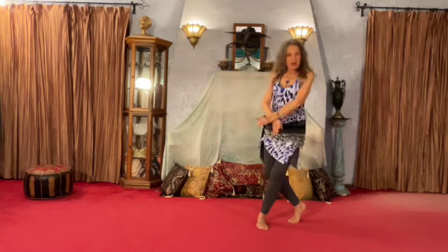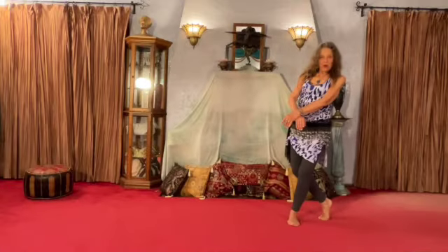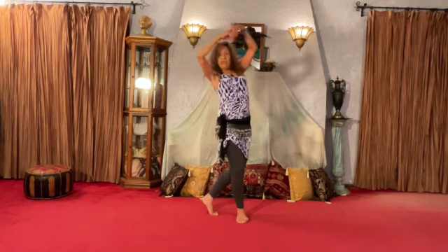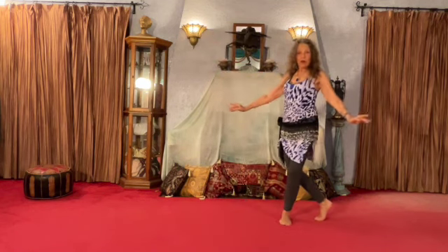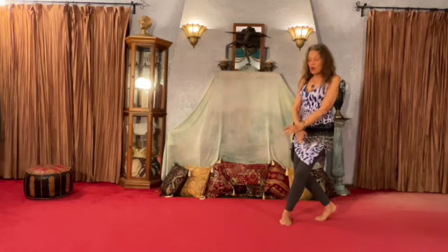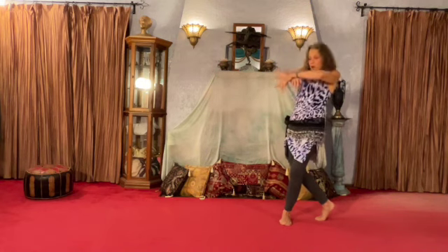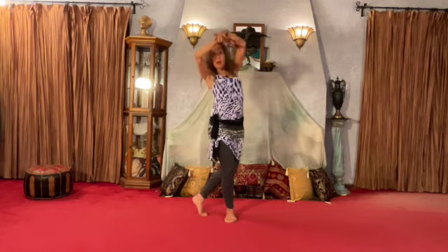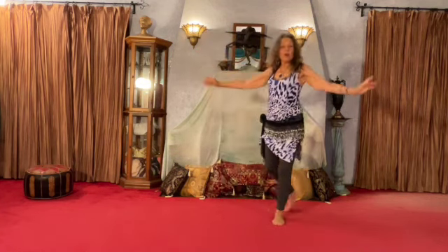Let's put music to that right now. Ready? One, two, three, four, five, six, seven, eight. We're gonna step across. Here's our count: one, then two, then three, then four, five, then six, then seven, then eight. Hips, ribs, lean back, lift, step, cross back.